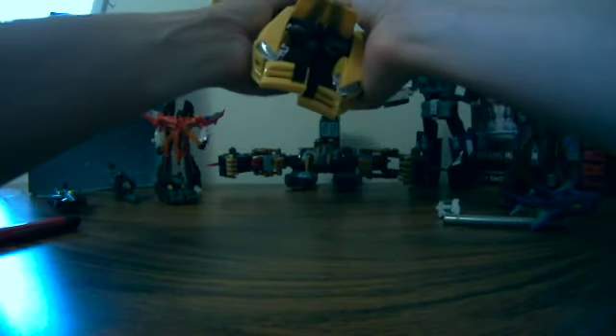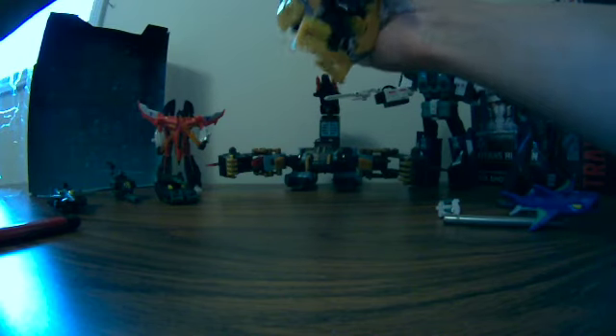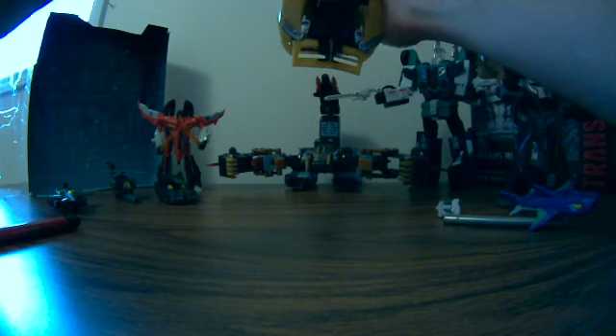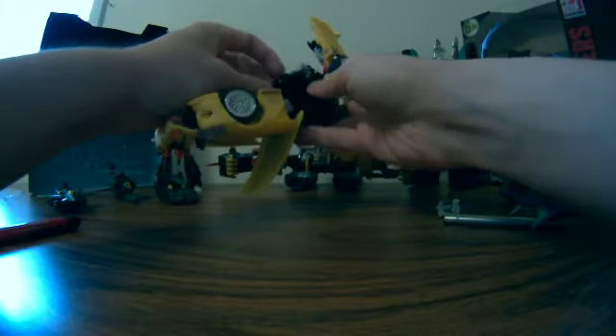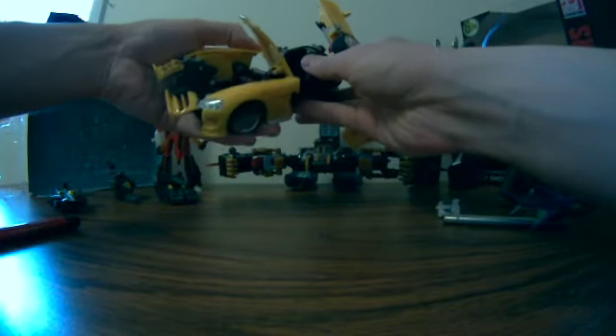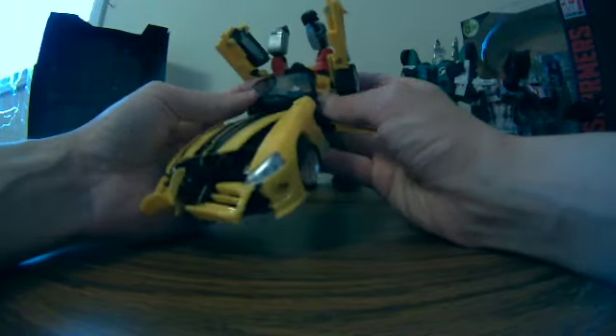I can't remember. And then you flip the back up to go like this. I don't know how the arms go just yet. Let's see — the screen can move up freely to a point now, and I can rotate this. He's coming together, slowly but eventually.